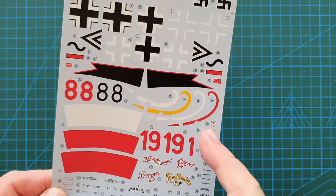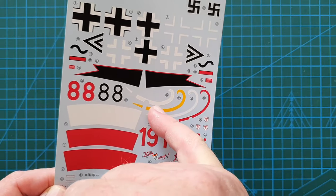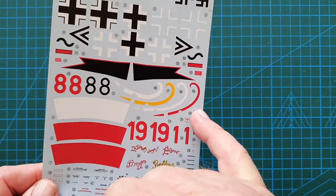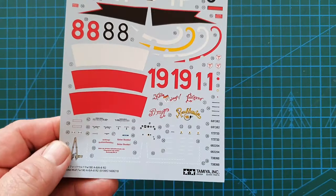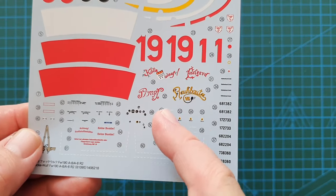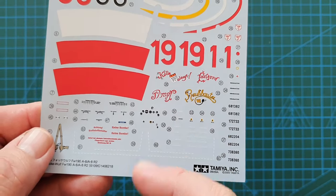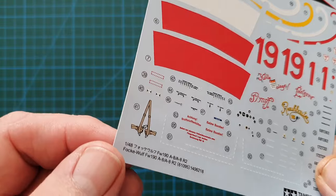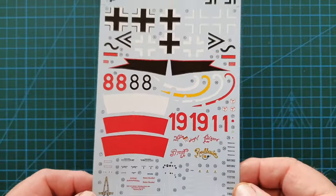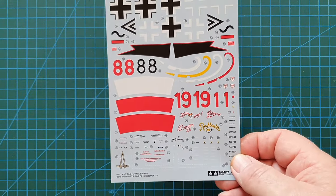The rest of the decal sheet includes propeller boss stripes in four different colors, fuselage stripes, instrument panel decals, pilot name decals for the sides of the fuselage for each individual pilot, and pilot seat belts as decals. It's a really nice, very clean set — I do love these Tamiya decals.